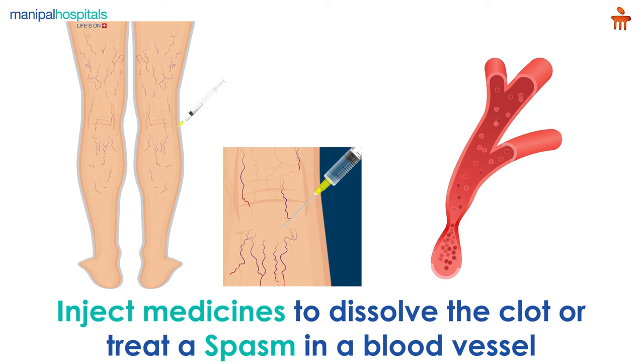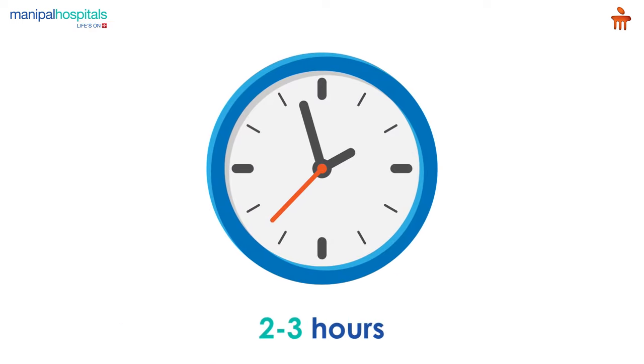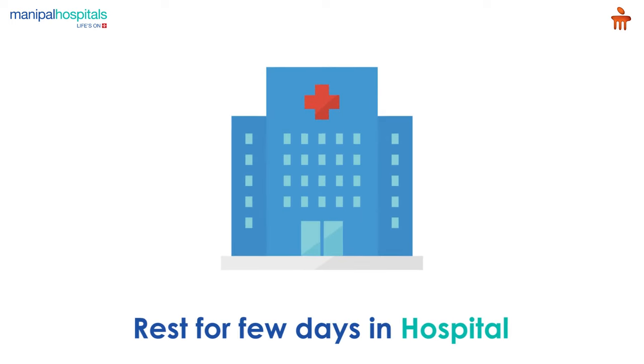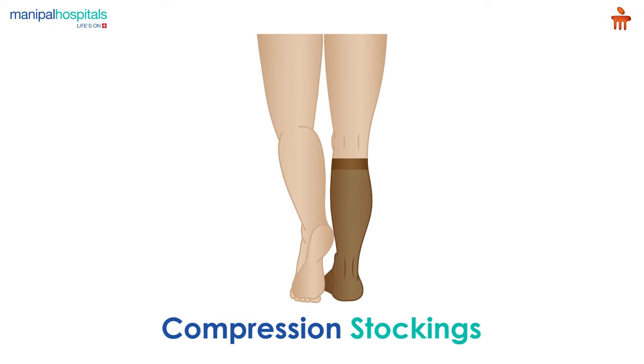The incisions are then closed. The entire procedure takes two to three hours. Post-procedure, you will rest for a few days in the hospital and may be asked to wear compression stockings to help prevent the clot from forming again.